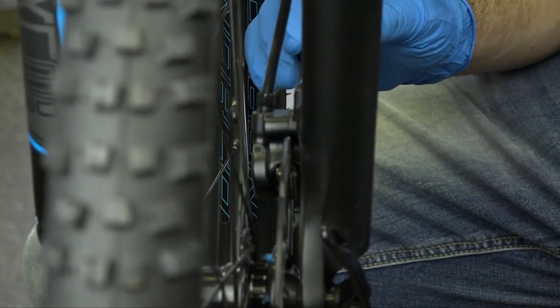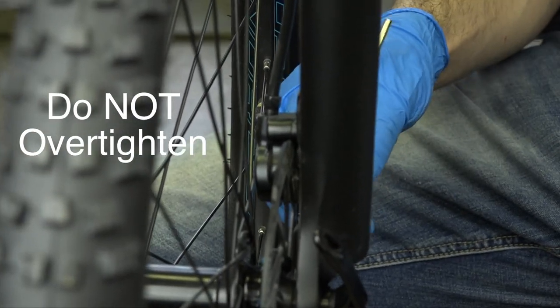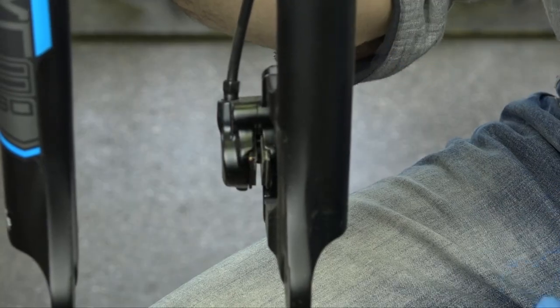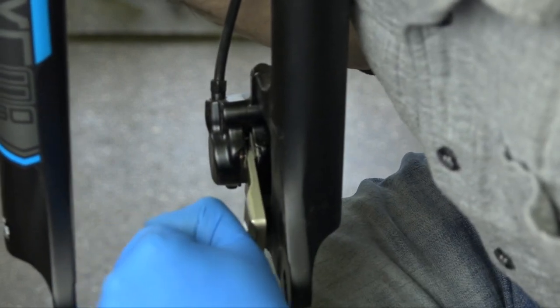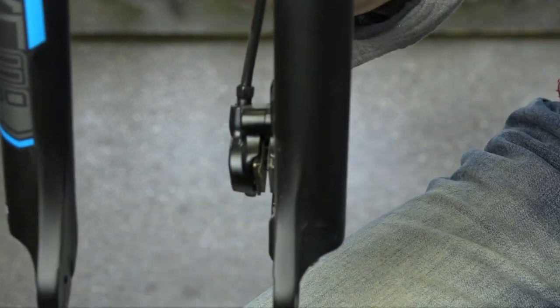Hold on to your brake lever and tighten up the top and bottom bolt. Once that's nice and tight, give it a test and you're good to go. Sometimes with hydraulic brakes, even though you did all the adjustments and you still get a little bit of rubbing, the best thing to do is to reset your brake pads. To reset your brake pads, you'll need a wedge. All you do is put it between the two pads and just play with it a little bit to spread them open. Once you put the wheel back on, redo the process.